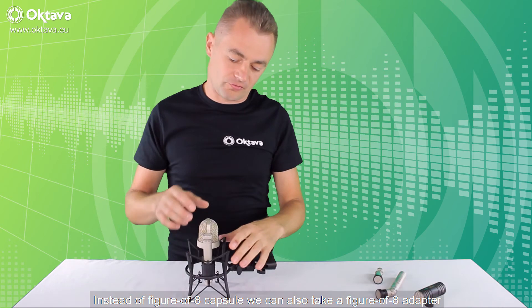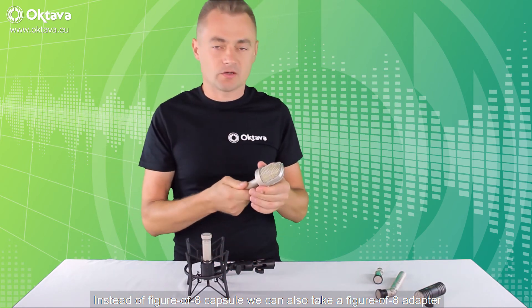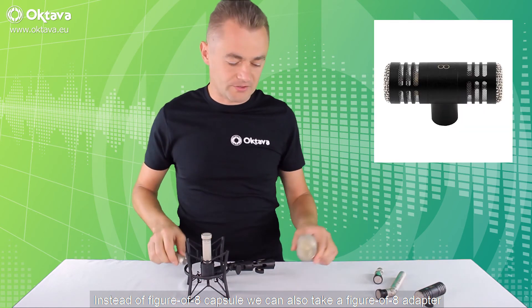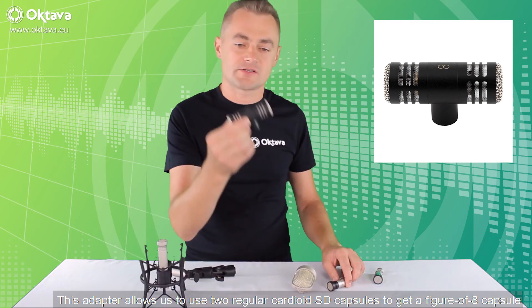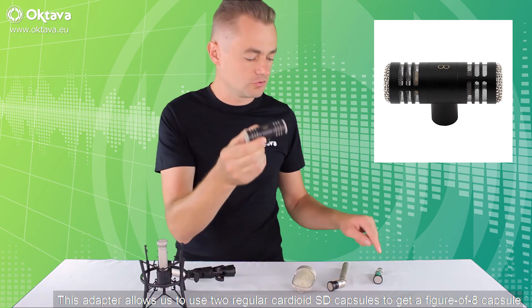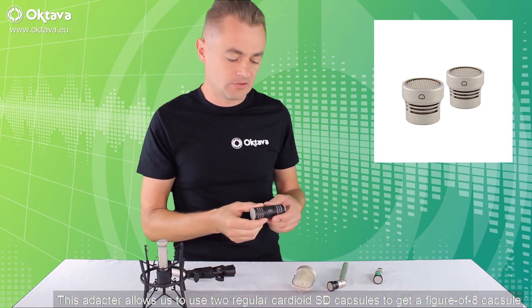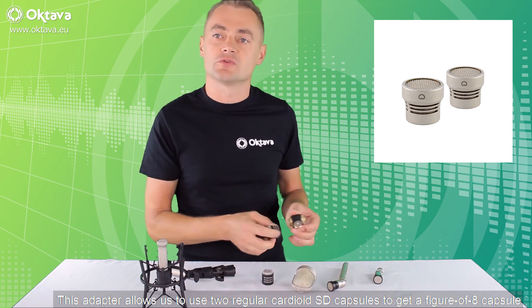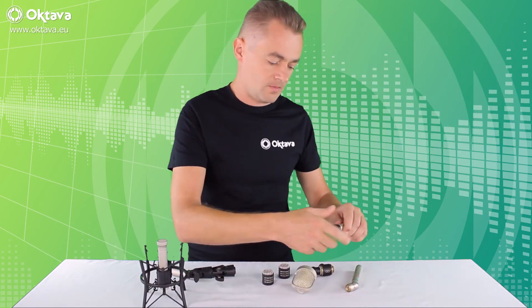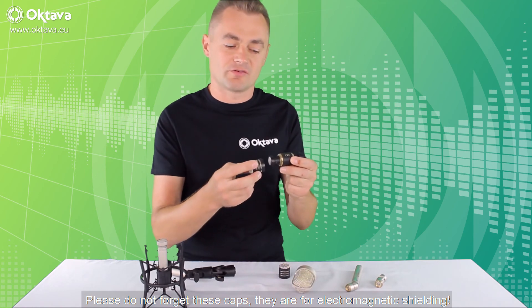We have now a perfect mid-side stereo setup. We can also use a figure-of-8 adapter. This adapter allows us to use two regular cardioid small diaphragm capsules to get a figure-of-8 pattern from them. Please don't forget the caps — they're for shielding.